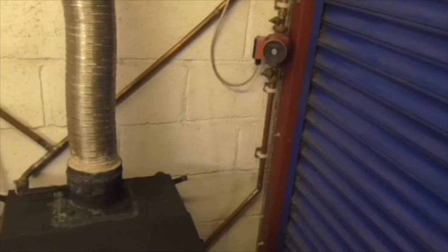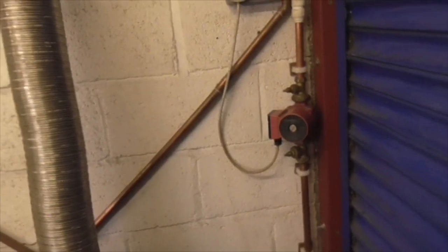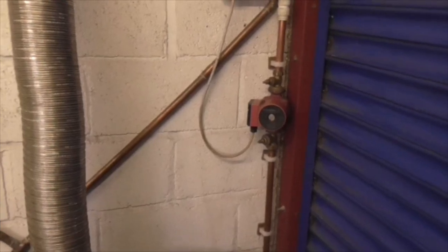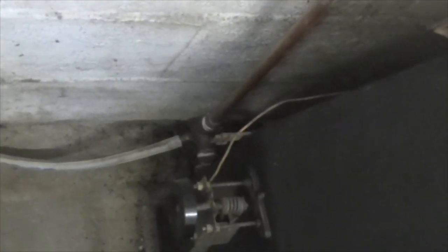So whilst I'm here, let's do a drain down and take the lid off that pump and see what the hell's rattling about inside it. See what's going on with it. I'll bring you back when I've got it done. There we go folks, it's draining down. I've put that drain tap in a bit of an inaccessible place.